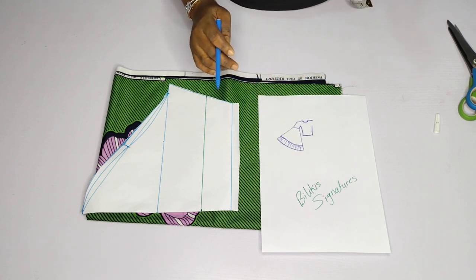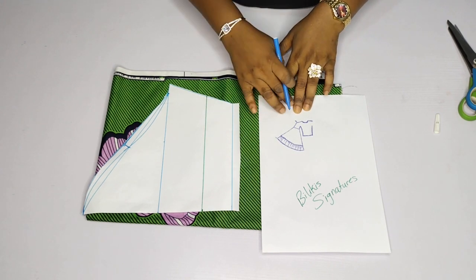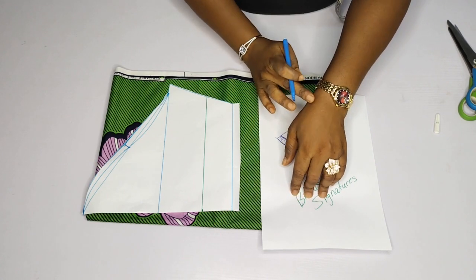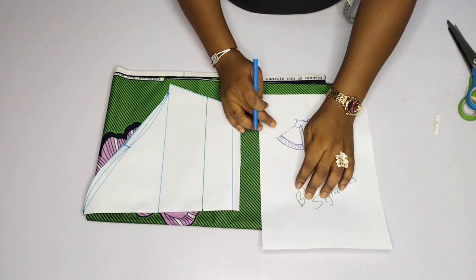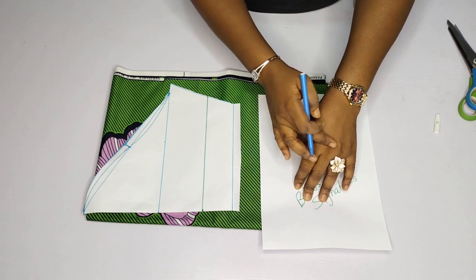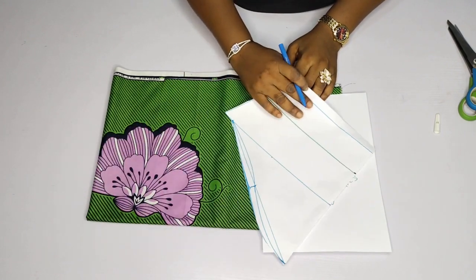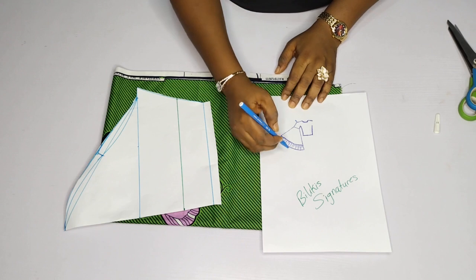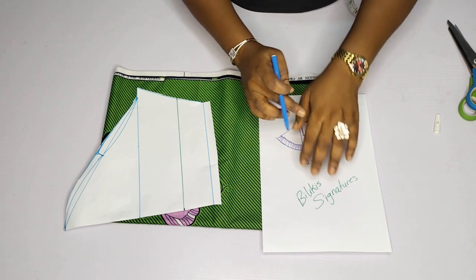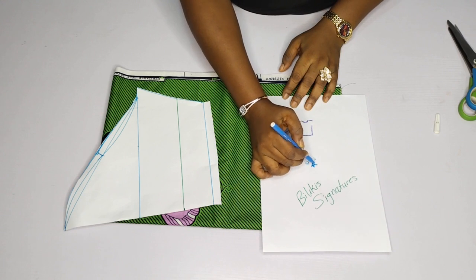Another thing we need to determine is the length from the shoulder down to the hem of the sleeve. For me, my sleeve length from my shoulder to my wrist is 24 inches. But the beauty of this kind of sleeve is getting to somewhere around here — that totally depends on your preference. I'm working with a medium sleeve, not actually mine, and for her it is 22 inches. But because I wanted to get somewhere around here for her, I'm just going to add an extra 2 inches to make it 24. So I'm working with 24 inches.